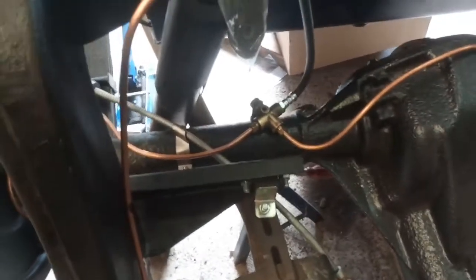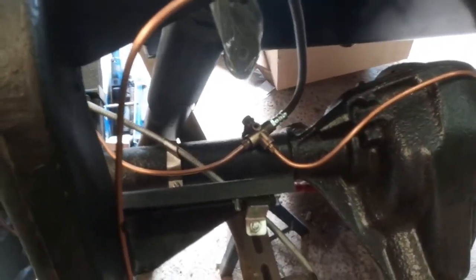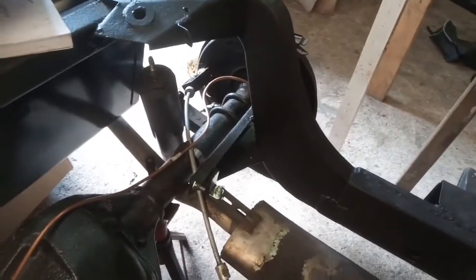It all gets a bit congested around here so I'll wait till there's some weight on the chassis, because at the moment the axle is just touching the exhaust and the shocks are very close to it — I'll see where it all ends up.